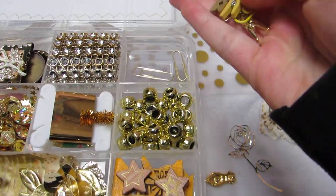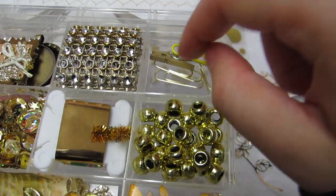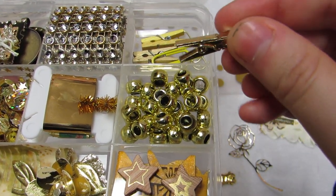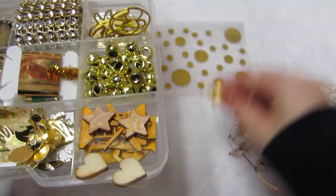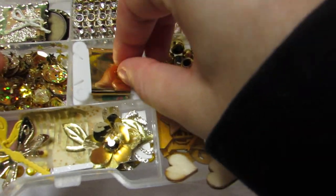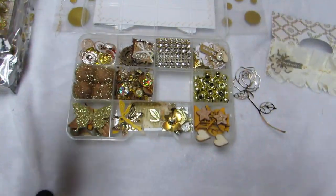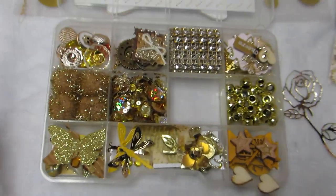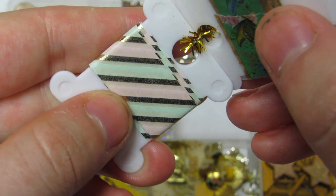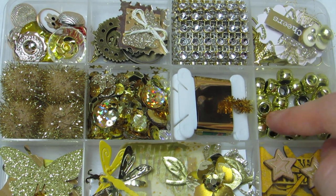Each one gets a shaped clip from Michaels - this one happens to be a pineapple. Then there are three gold Teresa Collins paper clips, one yellow paper clip, one gold painted wood paper clip, one yellow clothespin, and one shiny plastic gold mini clothespin. They also get four big pom-poms, a gold sequin mix, and some washi tape - solid gold foil to keep with the botanical theme, and gold foil with butterflies.